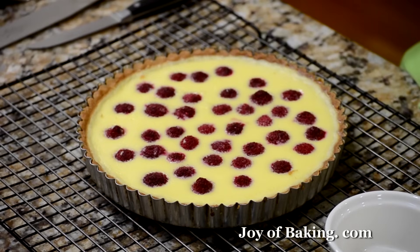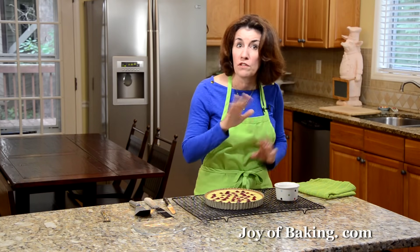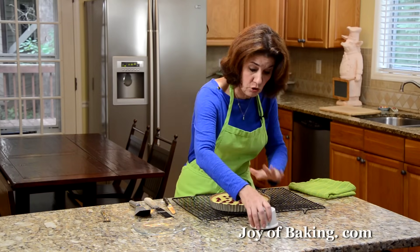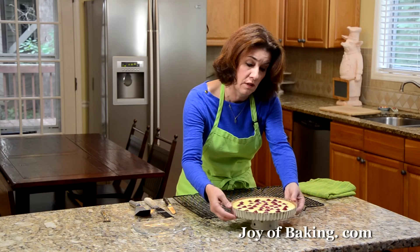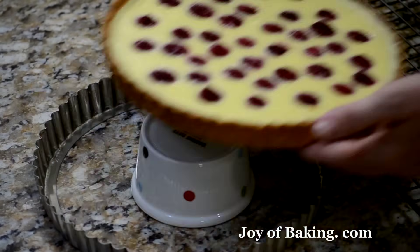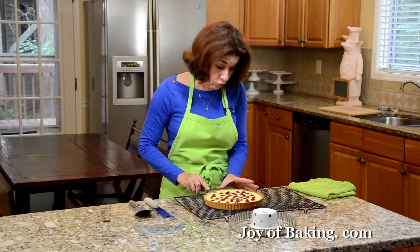I've let the tart cool for about half an hour. One quick note: if you'd like to brown the top of your tart, sift some powdered sugar over the top and then put it under the broiler until it becomes nice and caramelized and brown. I'm just going to leave it as is — I think it's great. To remove the sides of the tart pan, take a ramekin or anything similar, turn it upside down, and set your tart on top — the sides just fall away really nicely and easily. You can serve this warm, at room temperature, or cold — it's good no matter what.